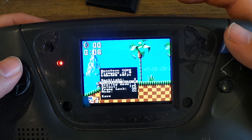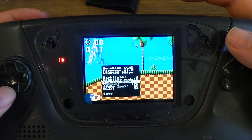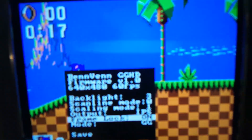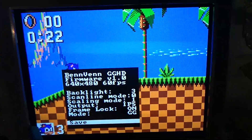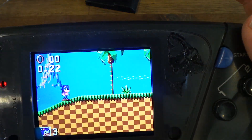Also in the on-screen menu, you've got backlight, brightness control, scan lines, output to HDMI if you've got it fitted, or to IPS, and frame lock mode. You can also save your settings by going to save, and use the right trigger to bring up or shut down the on-screen menu.